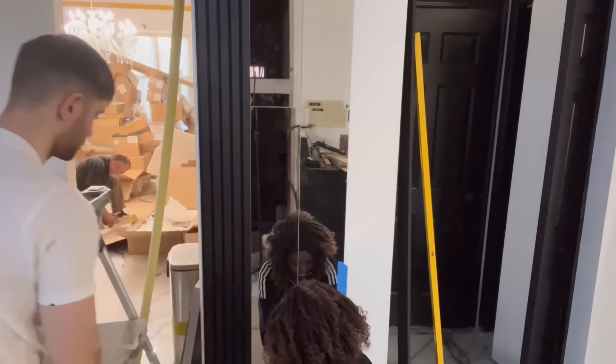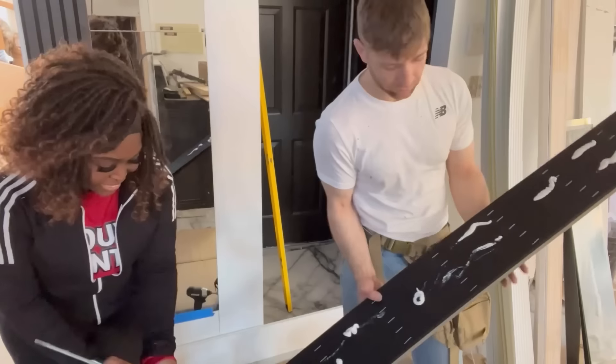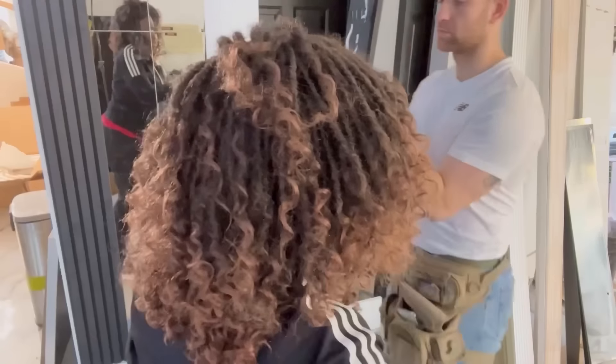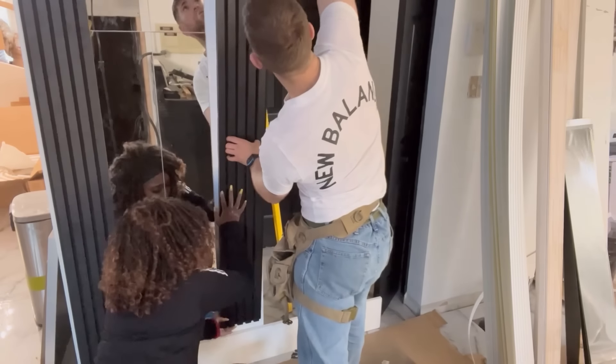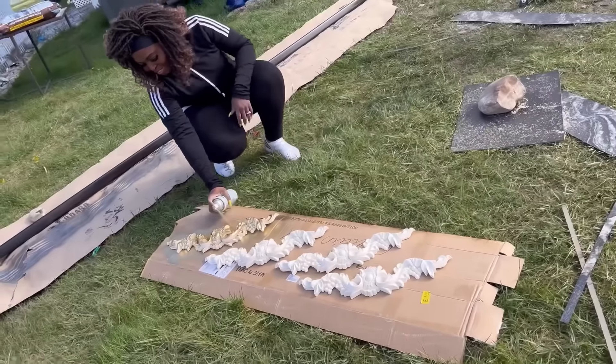These are quick and easy DIYs that anyone can do, because all I'm doing here is applying construction adhesive to the mirrors and the panelings and attaching them to the wall. I also got beautiful onlays online, spray-painted them gold, and these are going to be attached at the top of my design.